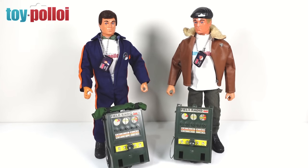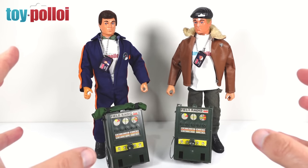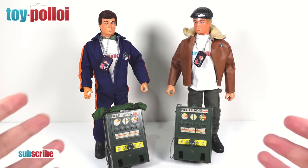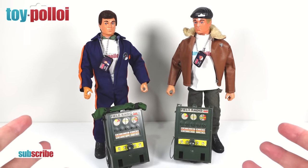Hello and welcome to another video from Toy Ploy. In today's video, we're going to be taking a look at these vintage field radios for Action Man. These are pretty unique things because they are actually little mini record players. I've been given both of these by a friend of the channel, Simon, and neither of them work.